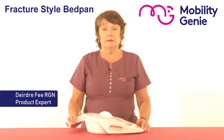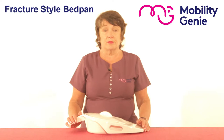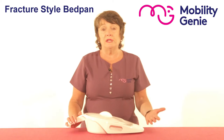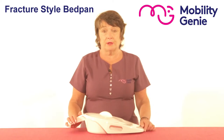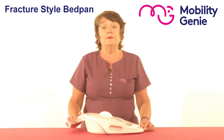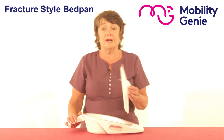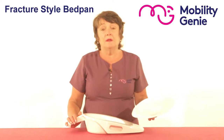Deirdre from Mobility Genie here. Many of our customers are carers looking after somebody in the bed, maybe confined to bed or moving between a bed and a wheelchair or an armchair. Often they would need to go to number one or number two, so toileting support is essential.